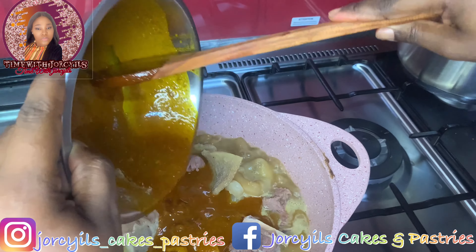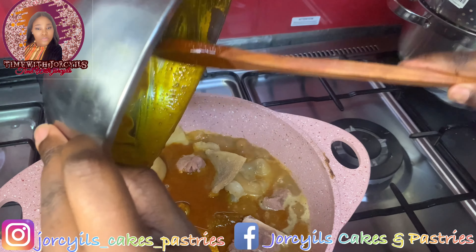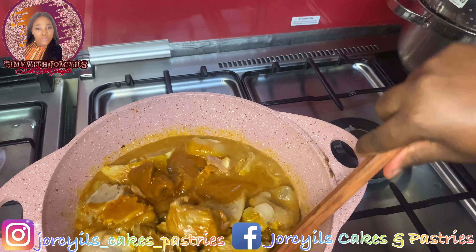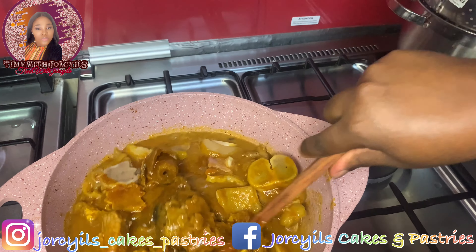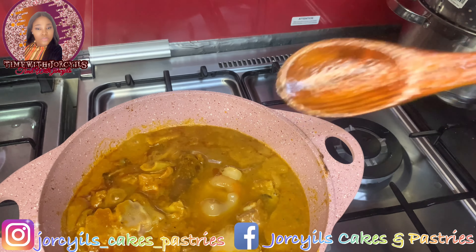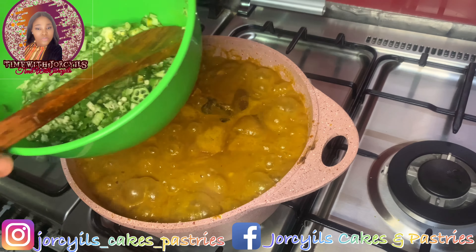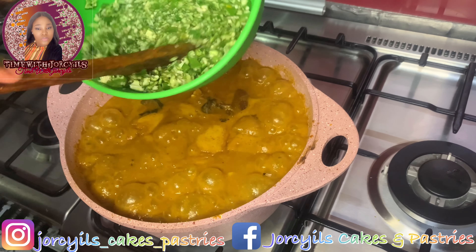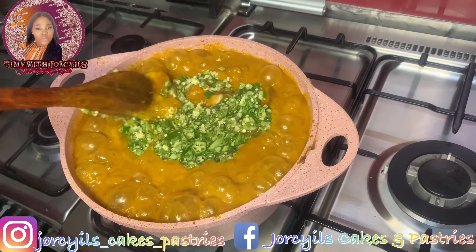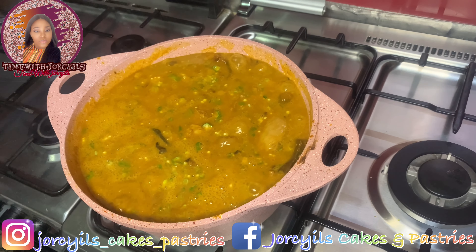Now we'll add the ogbono — I already mixed palm oil into the ogbono, then I'll just pour it into our meats and stir. If you want the soup very thick you can add little water; it depends on the consistency you want. For our okra, I added hot water to loosen it a bit, then add it to the soup. This is our okra ogbono — I don't like just ogbono on its own; if I'm cooking ogbono I will definitely add okra. This is how I love it and this is the right consistency for me.